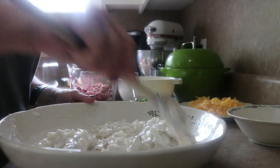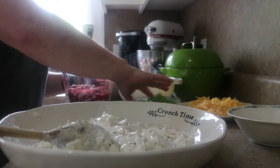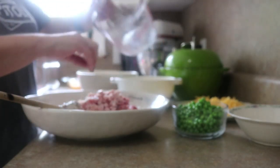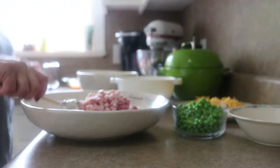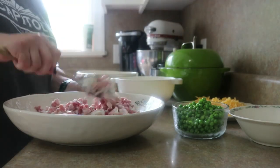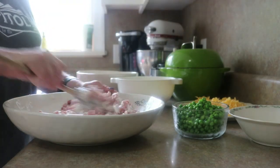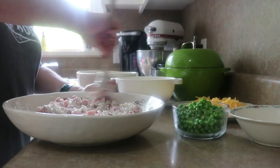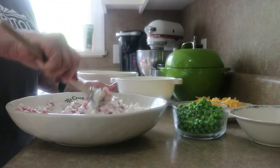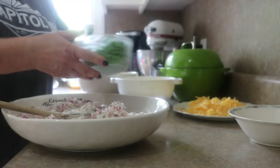Stirring that together, and to that we have our leftover ham. This is about — it's not quite three cups. I'm gonna call it two and a half. If you've got two cups, great. If you've got three cups, great. Don't knock yourself out. This is how we're using up some of our leftovers from Easter. But you can do this after Christmas, after Thanksgiving, anytime you've got a giant ham sitting around and you don't know what to do with all of it. This is what you do.